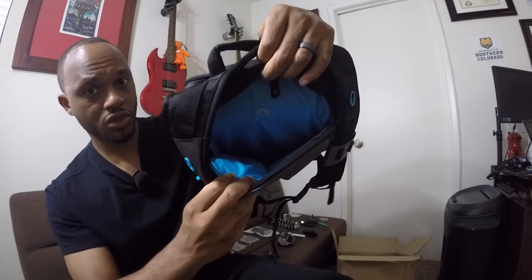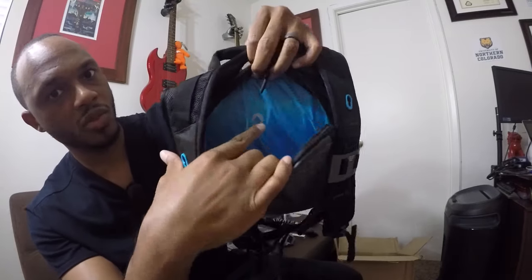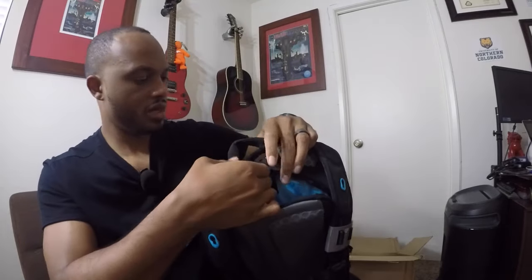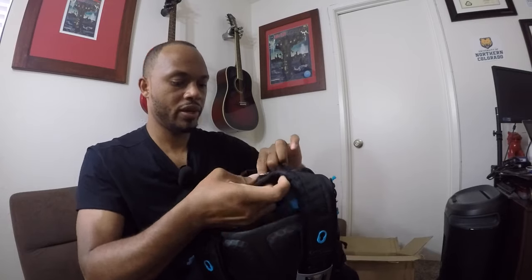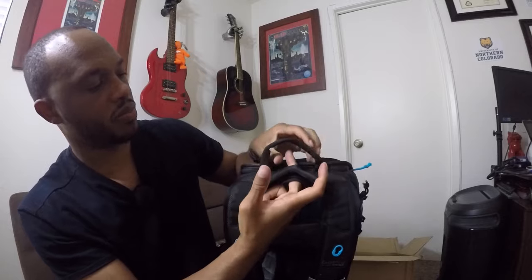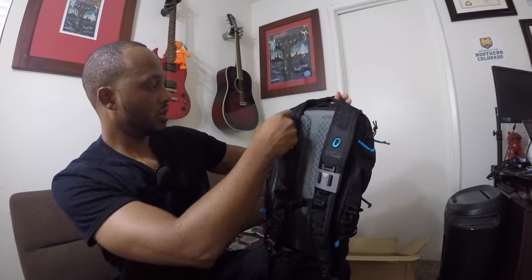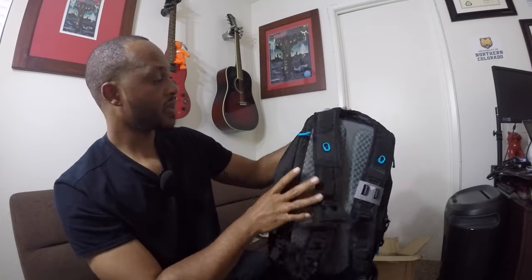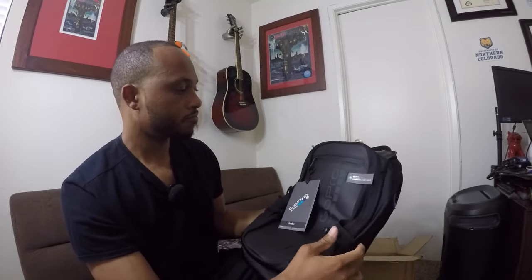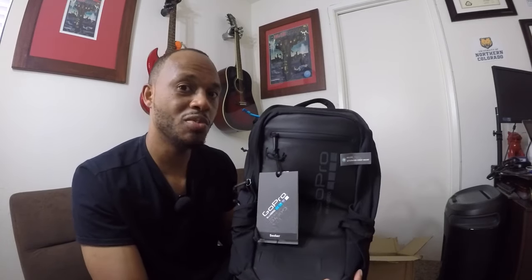There is storage for your water bladder — you can see the little water symbol there. Through here you can pull the water bladder hose out. I am absolutely elated and happy about the bag, though I do believe it's slightly overpriced.